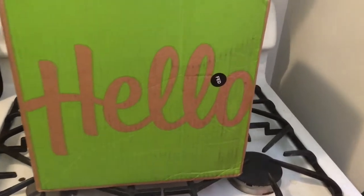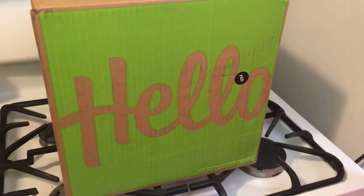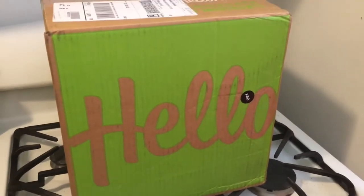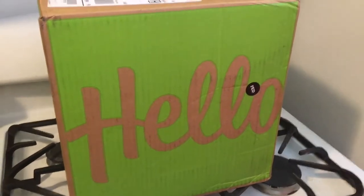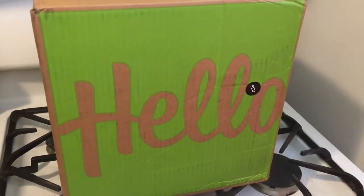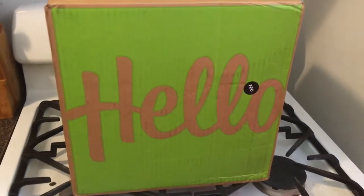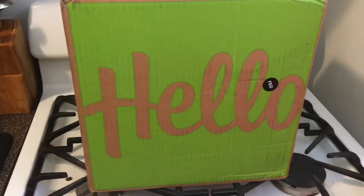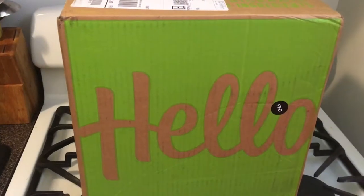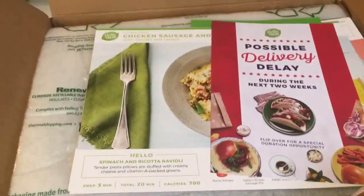I have a HelloFresh box and I'm just going to open it up and see what we got inside. HelloFresh is a meal subscription service and you can skip meals or get meals every week. You can choose from two, three, or four meals every week and how many people it's for. I get the three meals a week for two people. Don't forget to subscribe, click on the notification bell, and like this video. Let's open this up and see what we got.